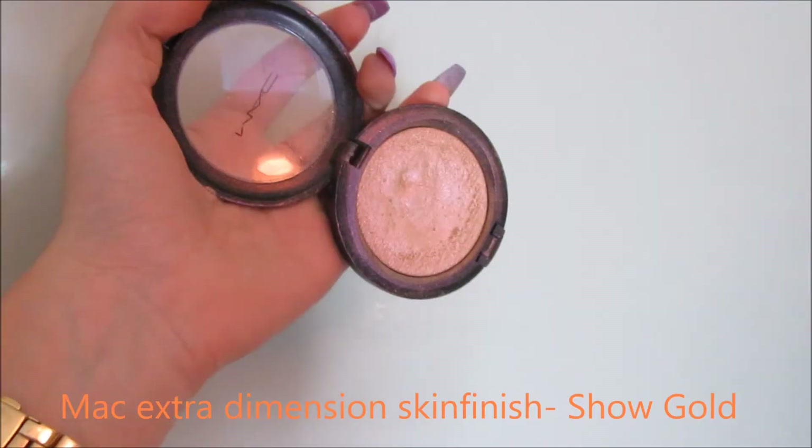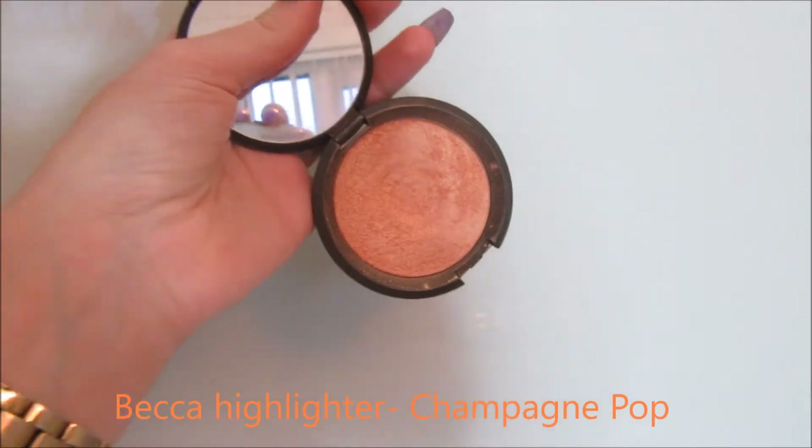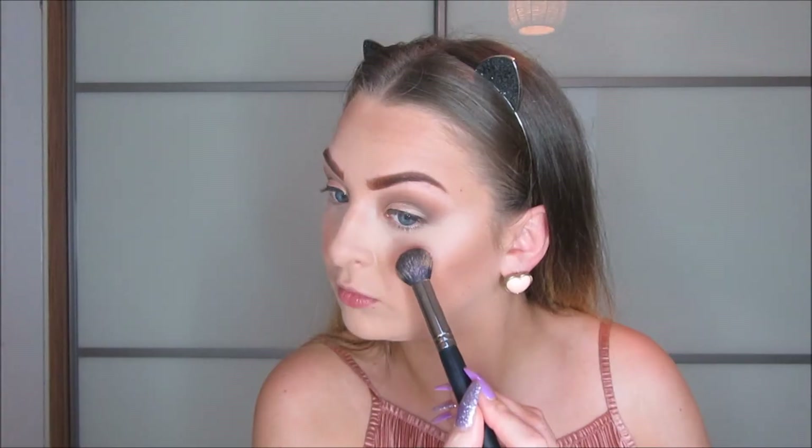On to blush, I'm using the Milani Bake Blush in Berry Amour, just putting that on the apples of my cheeks. For my highlighter, I'm using my Extra Dimension Skin Finish, and then I'm using Becca's Highlighter in Champagne Pop on top of that. I think those two highlighters look so good together — there's a yellow tone and a cool tone, and it just looks so good with this look.